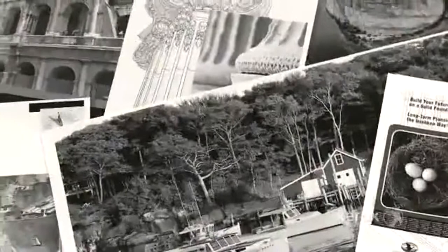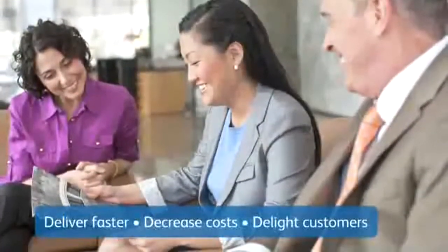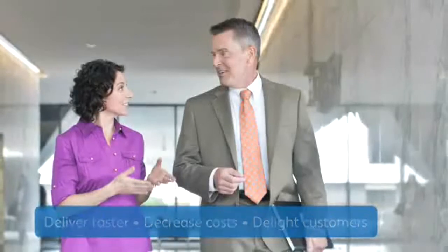Does your organization print a large volume of documents? Would you like to print them faster, at a lower cost, and still delight your customers with the quality? Now there's a device that does it all, so you can focus on producing great work.